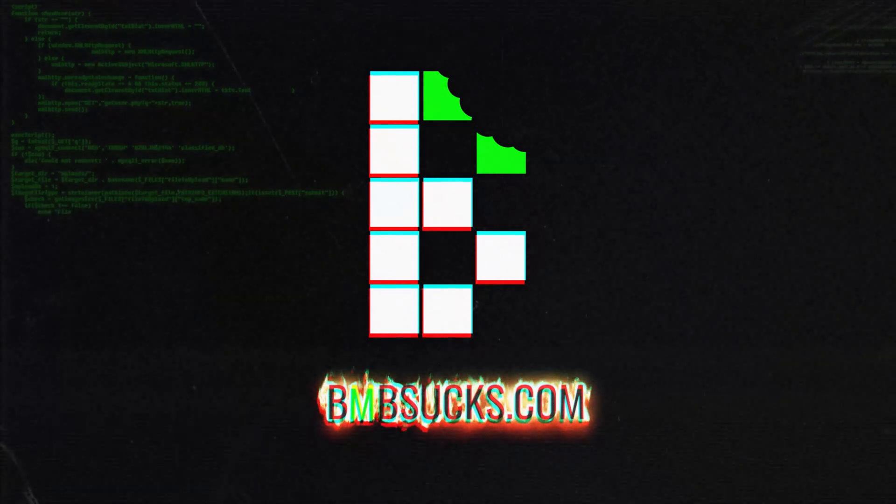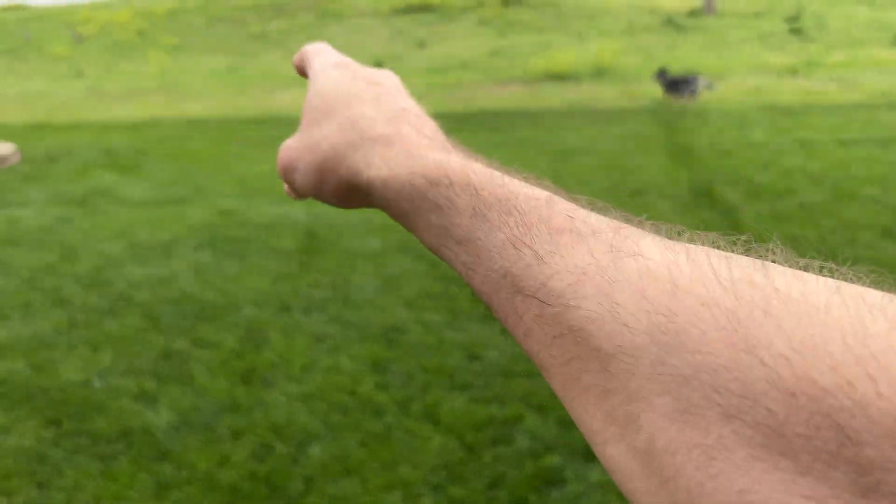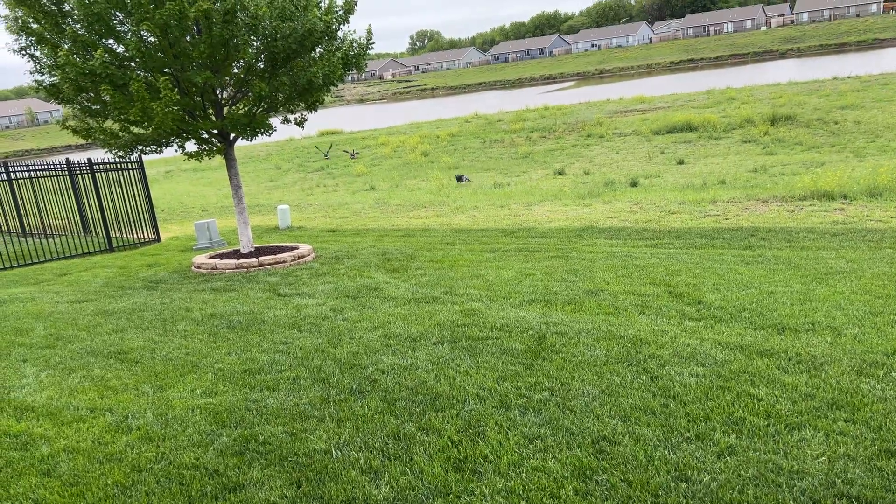Underneath here — oh god. Over there. Get him, get him, yeah, get him.